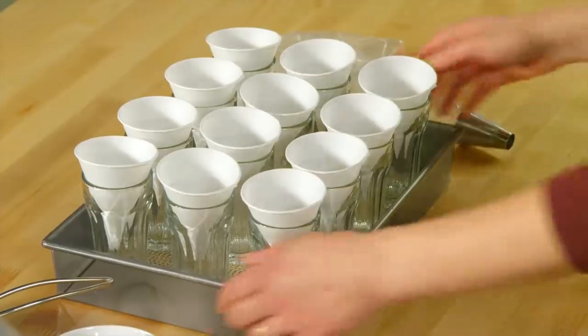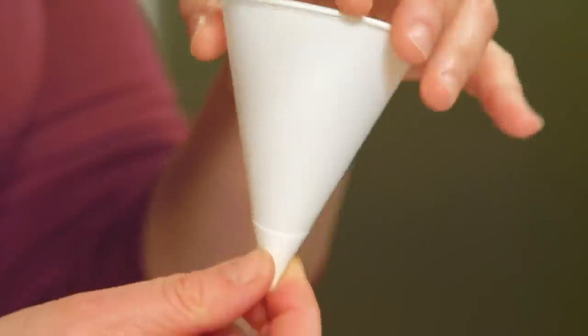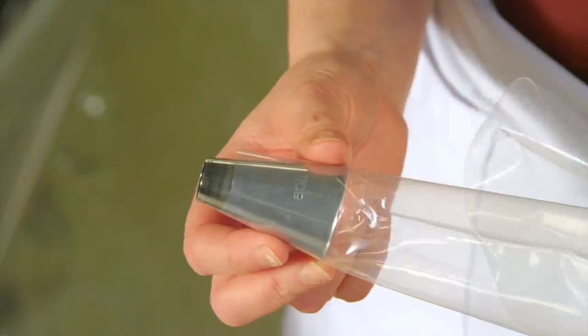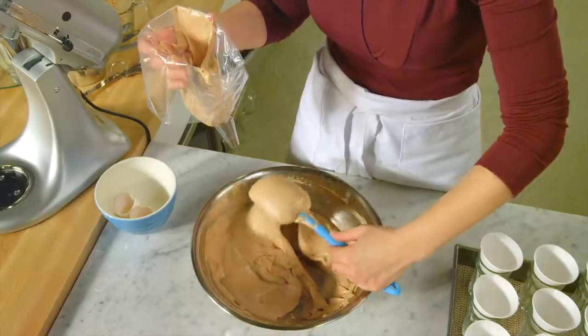You have a number of options for freezing the mousse. What I've done is laid out glasses so that I could set into each a paper cone — the kind of cone you use beside the water cooler. To get it evenly into the cone, I prefer to use a piping bag with a plain tip. I'll give this a little twist and put the twist in there so the mousse won't leak out the bottom as I'm filling it.